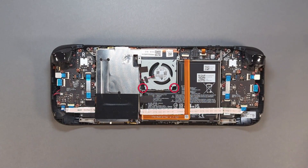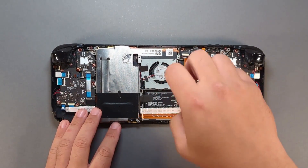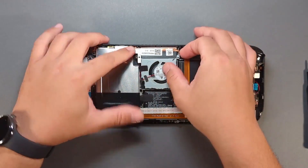Remove the two fan screws. Remove the fan.